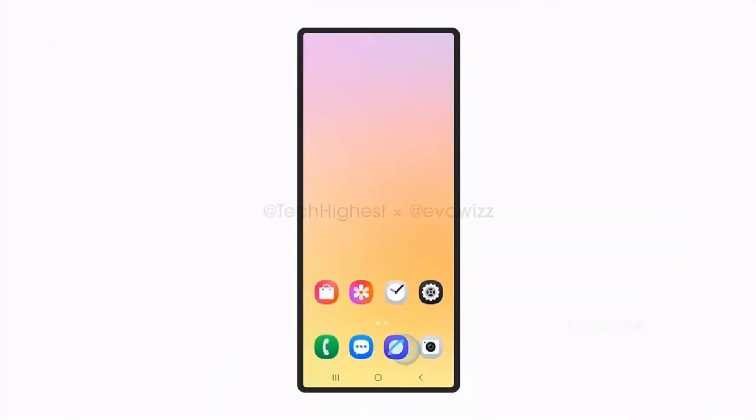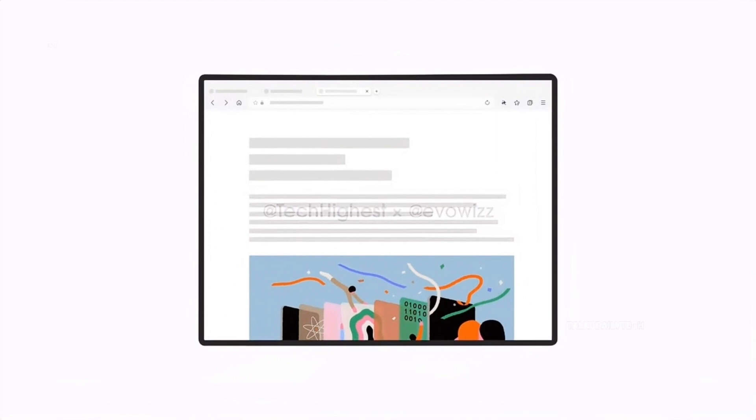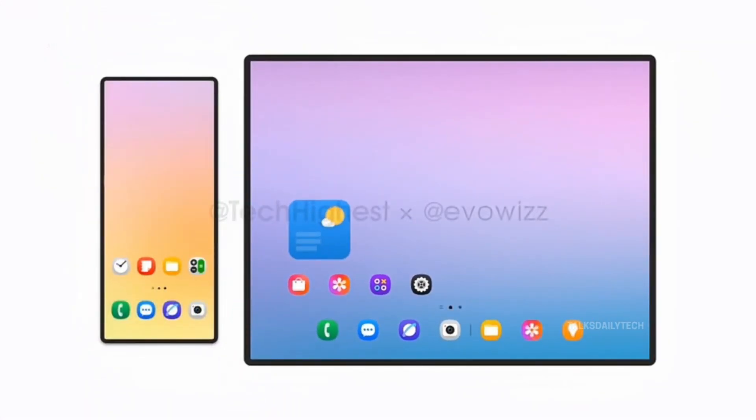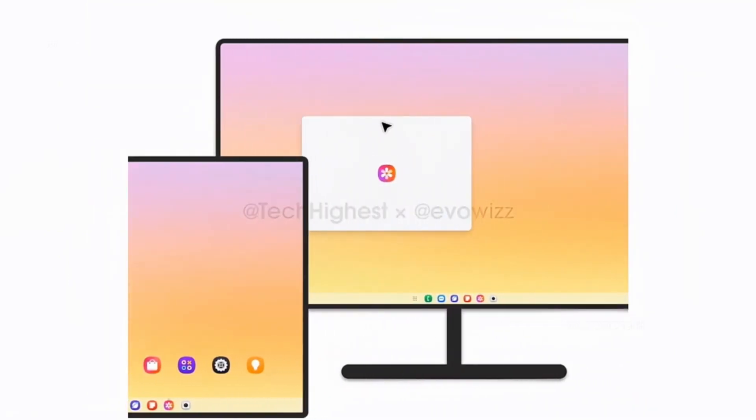One UI reimagined for the tri-fold era. To truly succeed, the Galaxy Z Tri-Fold must excel in software. A special version of One UI is reportedly in development, with intuitive gestures, enhanced multi-window controls, and even a DeX-like interface that turns the phone into a full workstation.